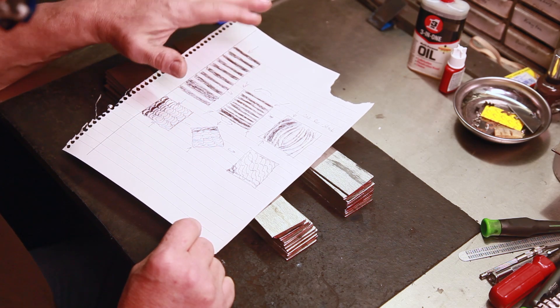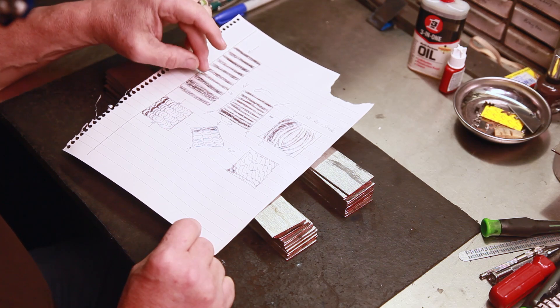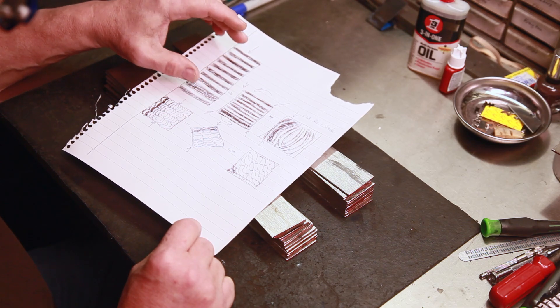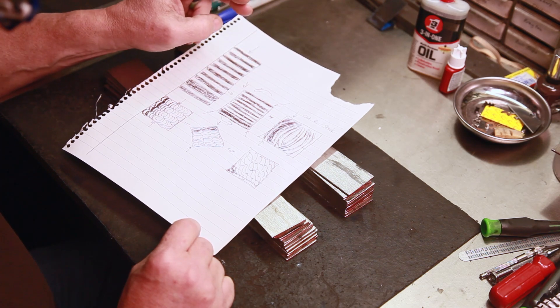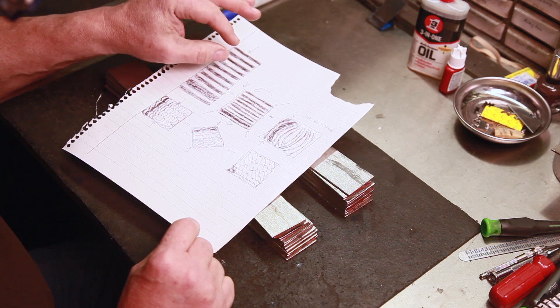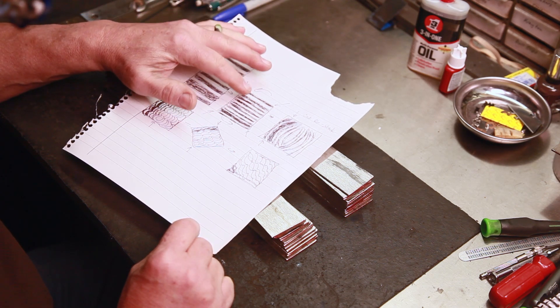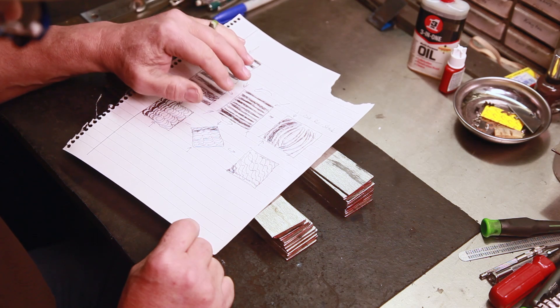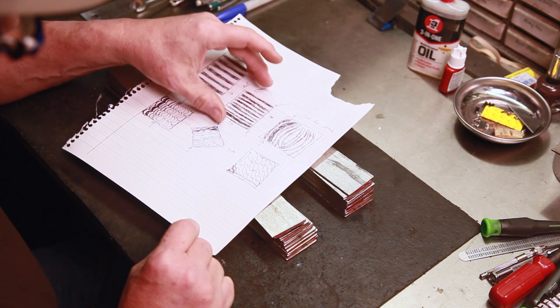This is pretty much how all patterns start out - some kind of stacking arrangement to manipulate the pattern and have different colors where you want them. You only have two colors unless you use something with a little higher nickel content. You can have a contrast in colors but basically it starts the same way. I'm going to forge this stack down here.